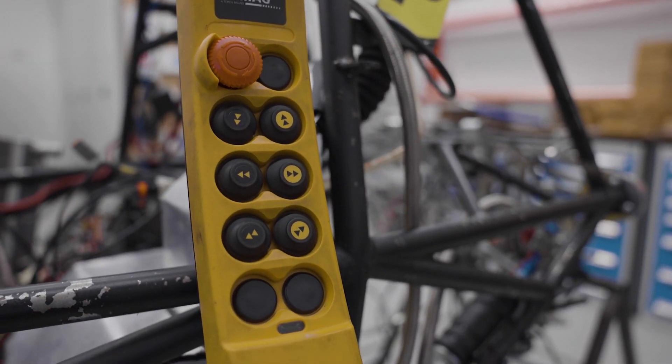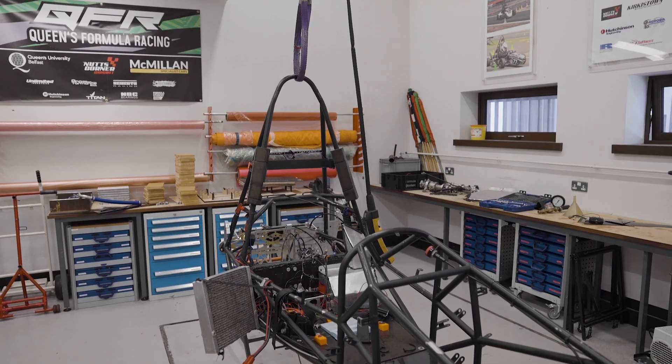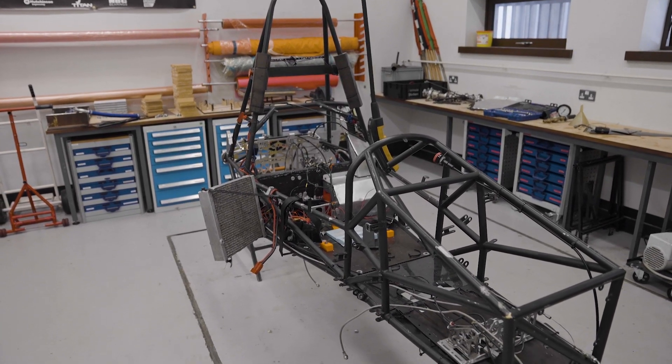Every year, from first year right through, you have a design-based approach project. It completely aligns — you start off planning, then you design, then you prototype things, and follow through with your final project. This room was set up in order to provide students with a prototype facility.